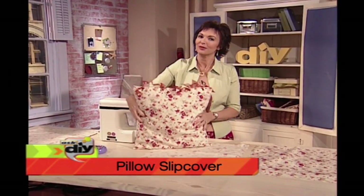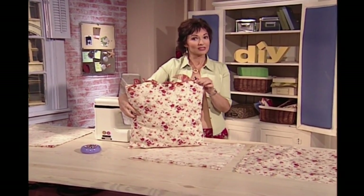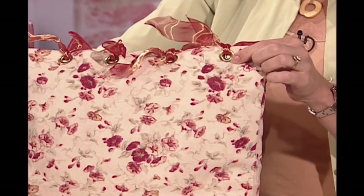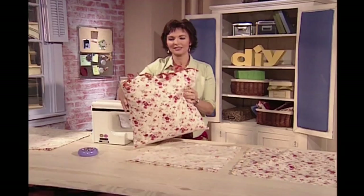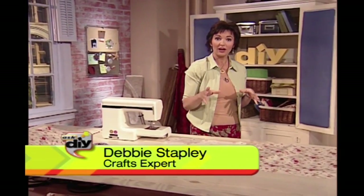I've got a very simple sewing project for you today. We're going to use grommets in this one, and because we're using grommets I suggest you use a fabric that's kind of on the heavier side rather than a lightweight cotton.